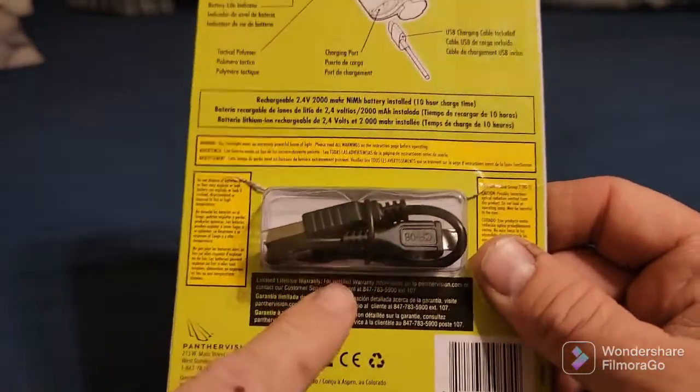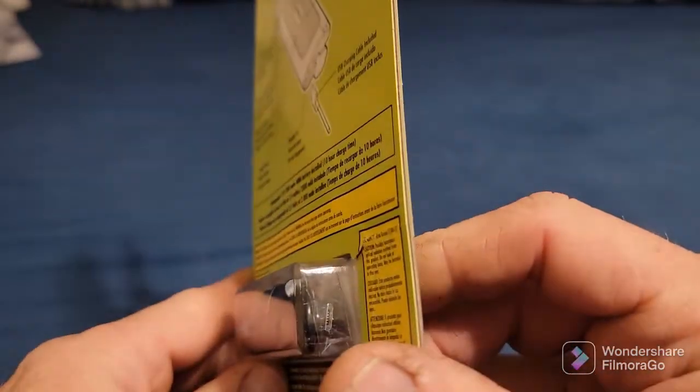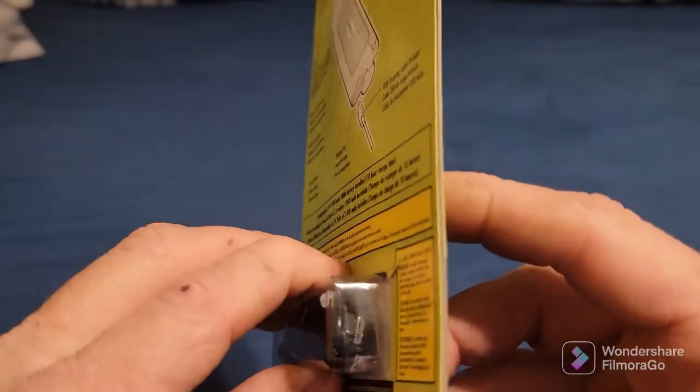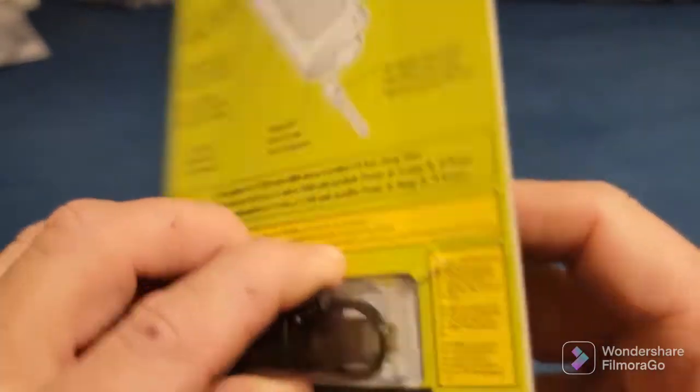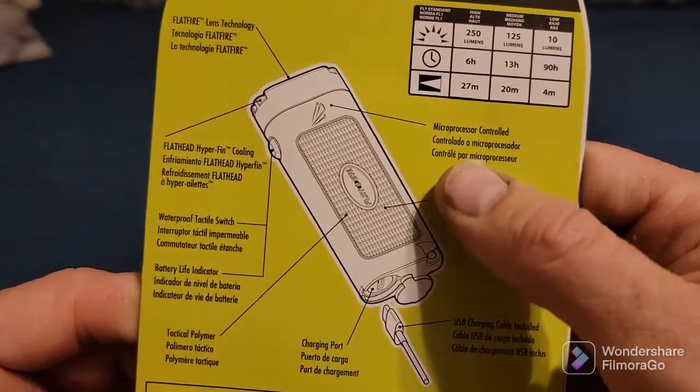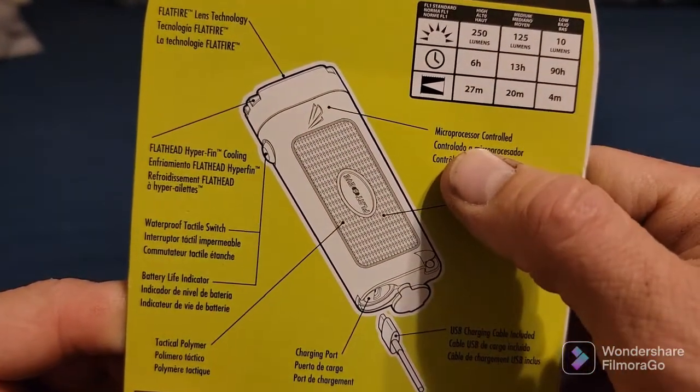It comes with a cable to charge it — looks like the regular old micro USB, not micro SD. It also has a pistol grip and is microprocessor controlled.